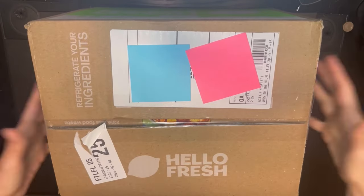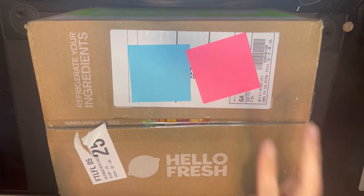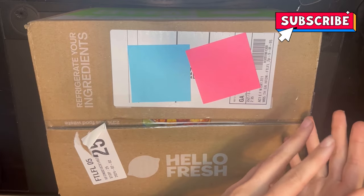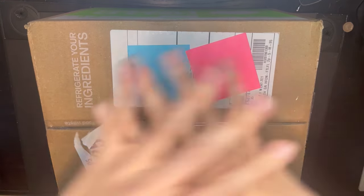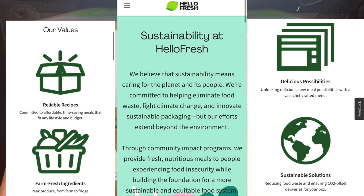Hi everyone! In today's video I am trying out HelloFresh. Prior to this I did try Blue Apron twice — two different meal kits — one at a discounted rate and one at full price just to gauge if it's really worth it. Having tried both, I figured let me try HelloFresh and see what it has to offer, since it's also a meal kit service sent to your home.